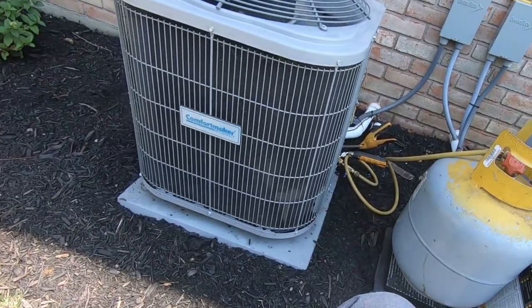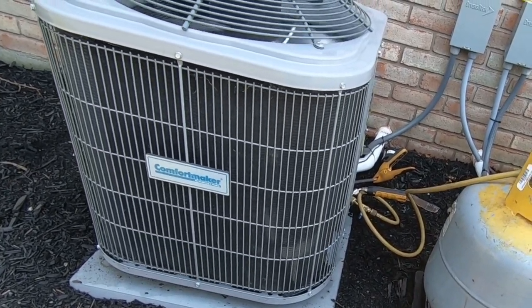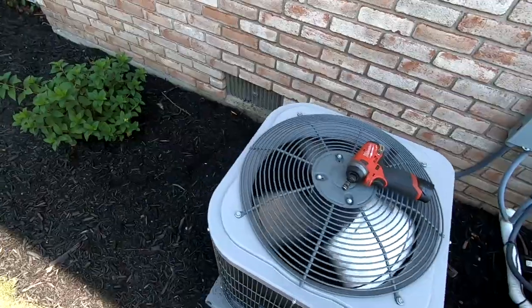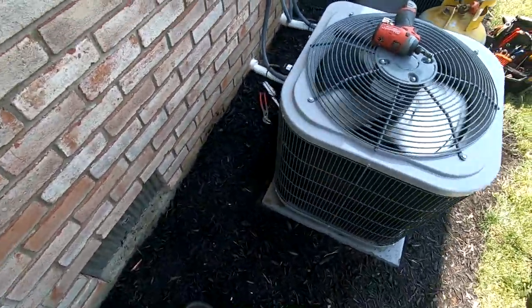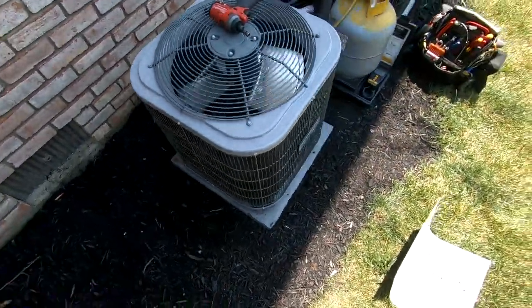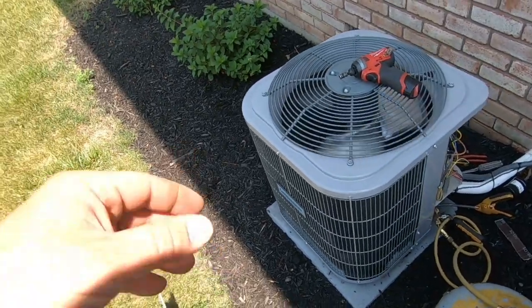So there's a chance we may have some issues with this unit. Now, I did wash the condenser coil when I got here — first thing I did — because the back side was pretty dirty. You can't really get any good clean measurements unless your coils are clean. Don't even bother trying to set your superheat, subcooling, and all that jazz unless your coils are clean.